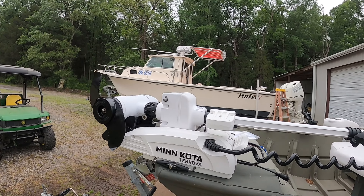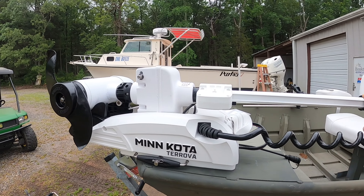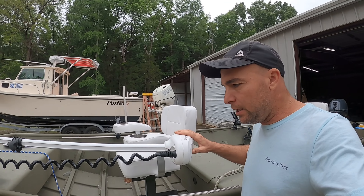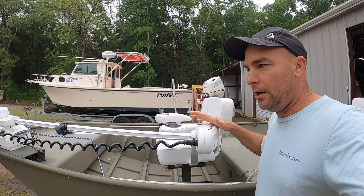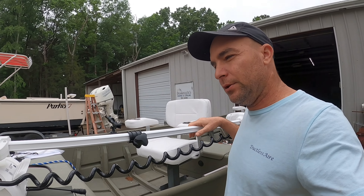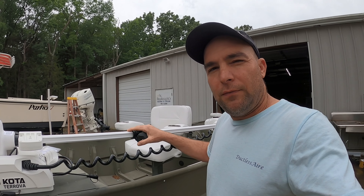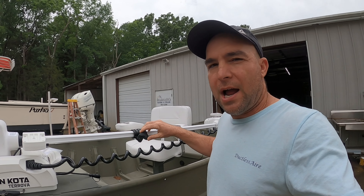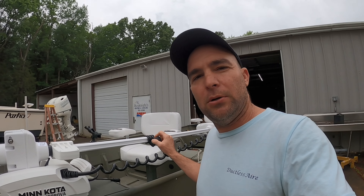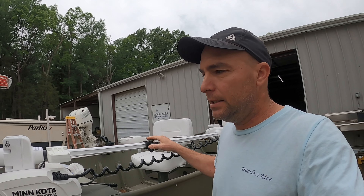On this motor here, I bought the Power Drive — the same one. This is a 12-volt, 54-inch shaft. I probably could have got a 40-inch shaft, but in the Terrova they only made the 54. I had the 12-volt 48 Power Drive last week. I got it, took it out of the box, put it on the boat, didn't even wire it up — hated it. Absolutely hated it. Let me show you why.